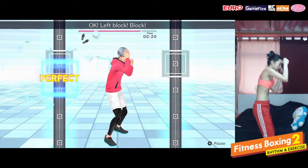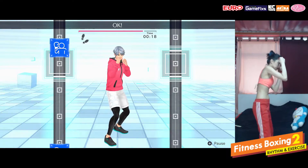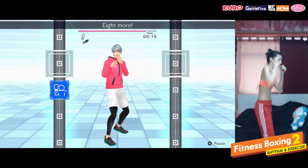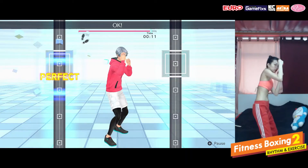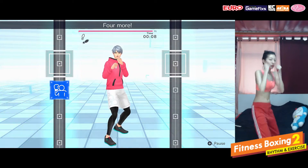Left block, block. Okay, focus. Eight more. Left block, block. Okay, yeah, focus on your core. Four more.